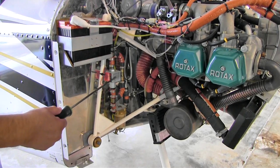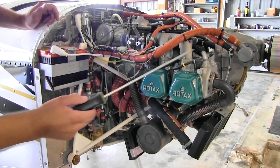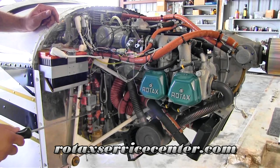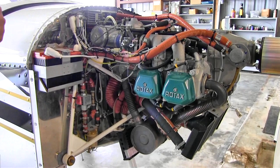If this were ever to fail and fail closed somehow, we want to make sure we can still get fuel to the mechanical fuel pump through this bypass circuit. And this is all in the installation manual of the Rotax 912 at flyrotax.com.